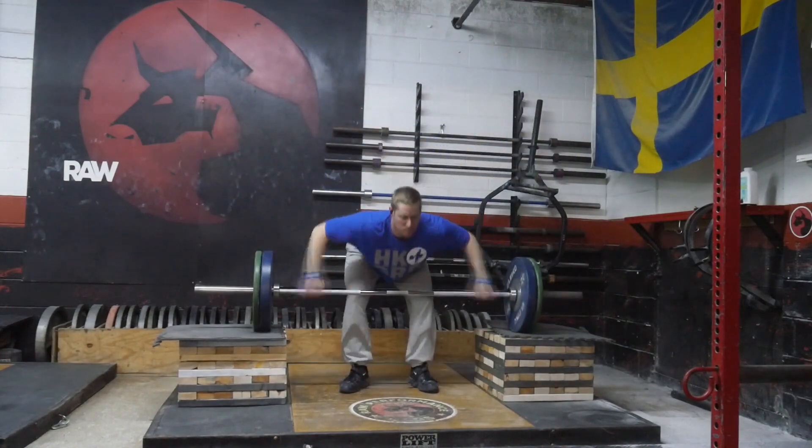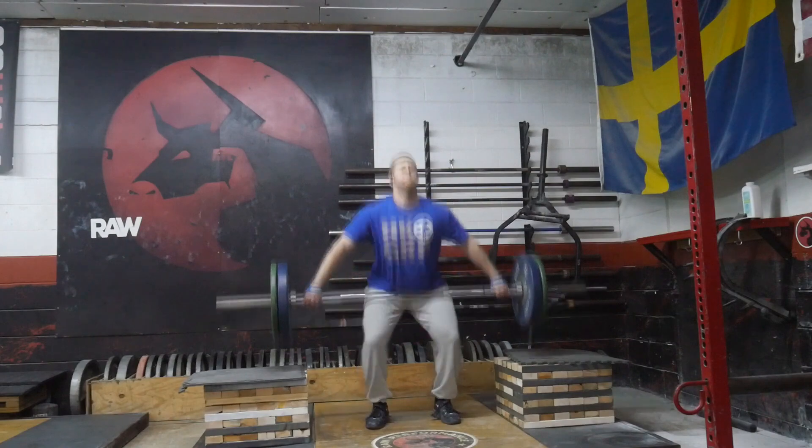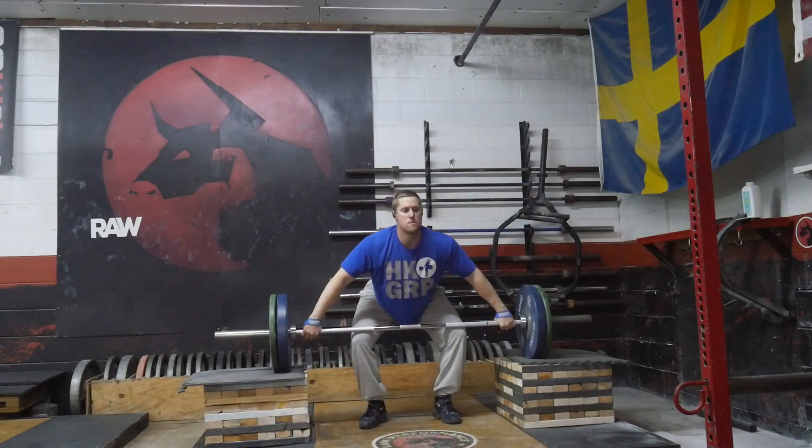Bo's barking in the background, but I'm just going to push through with this — maybe just barking at the rain because it was storming earlier. I had some block power snatches and those went well. Got up to 95 kilos with those.